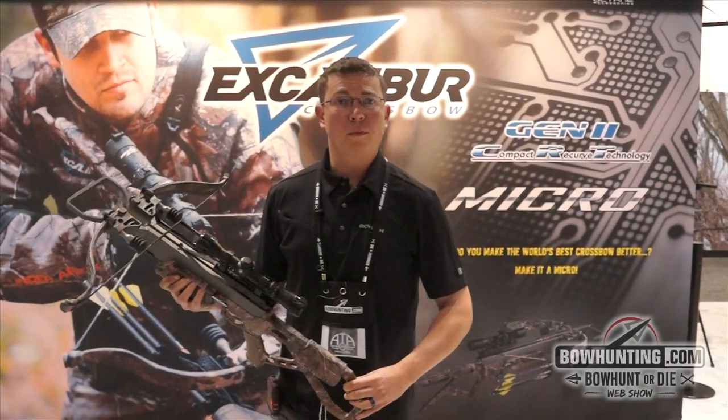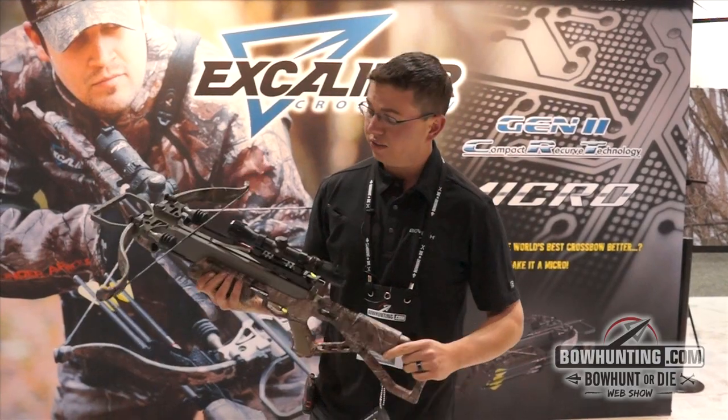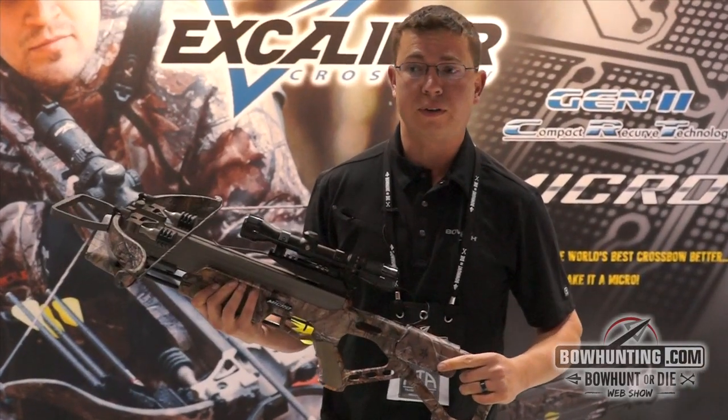Hey there, this is Joshua Kaufman with Excalibur CrossPost. I'd like to talk to you today about our new 2015 Excalibur Micro Matrix 335.